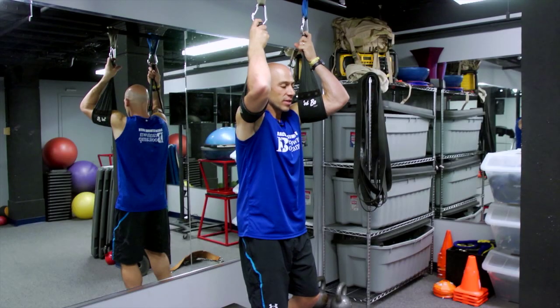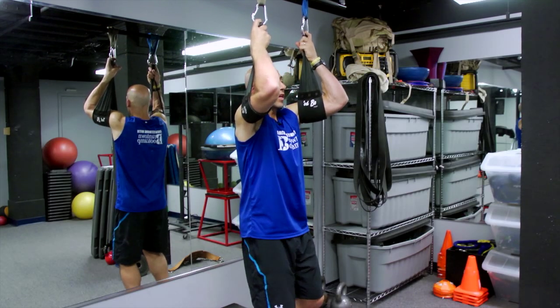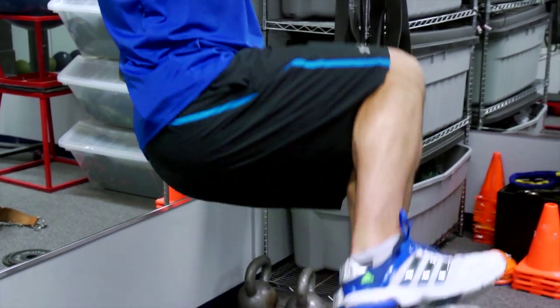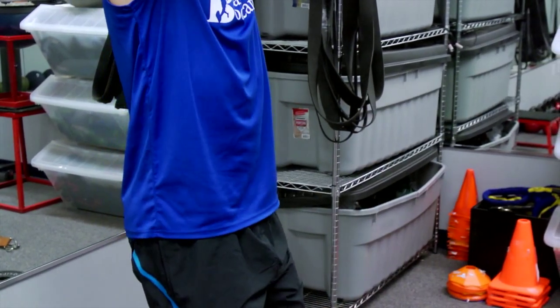When doing the second, more advanced exercise, when you're working the left oblique muscle, think about bringing your knees to the right elbow and the hips up towards the left elbow. That's how you exercise your oblique muscles on a pull-up bar. Thanks for watching.